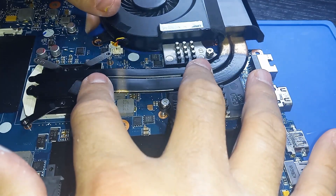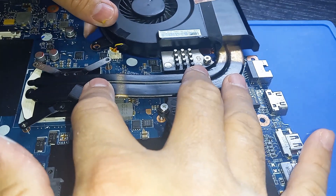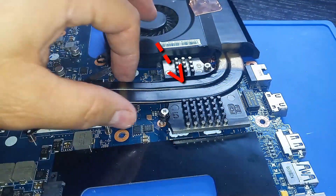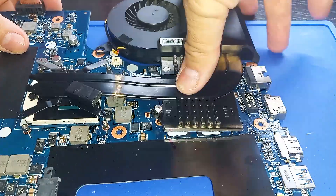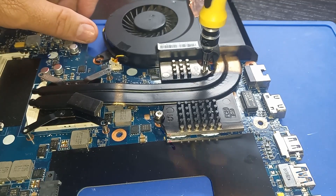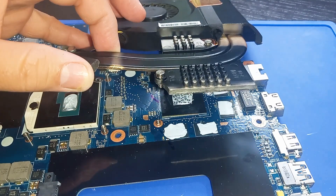You don't have to do this next part, but I like to make sure that the heatsink is making contact with the thermal paste. It was hard for me to get the heatsink to make contact with the paste on the GPU side because it needs to be screwed in. I screwed it in and now I'm checking it for contact.